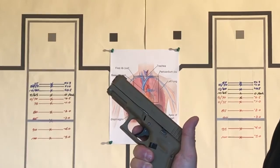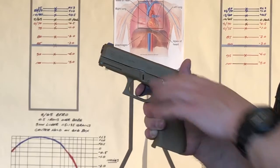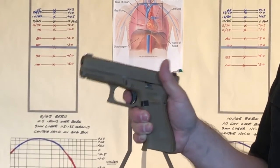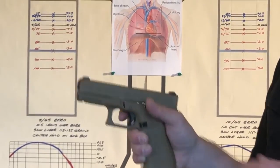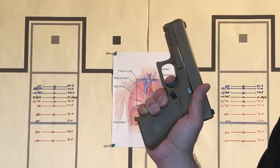Many new shooters pull the trigger too fast, and you can see what happens to the front sight or the front end of the gun. They're jerking the front sight off target and the shots are not going where they want them to go. They need to come back with nice steady pressure straight to the rear.